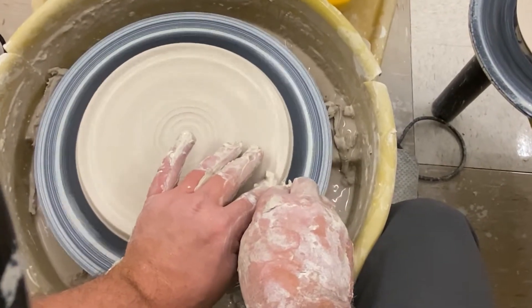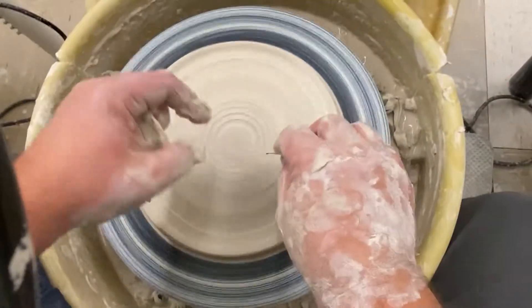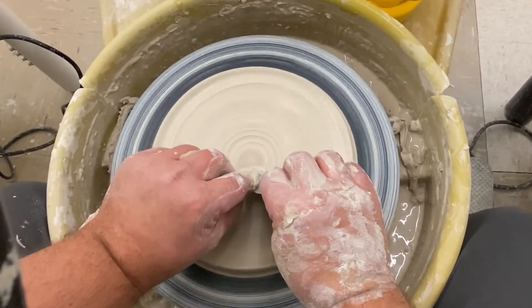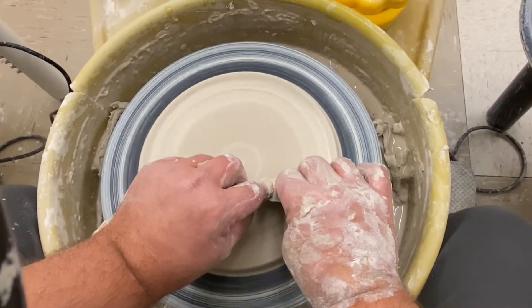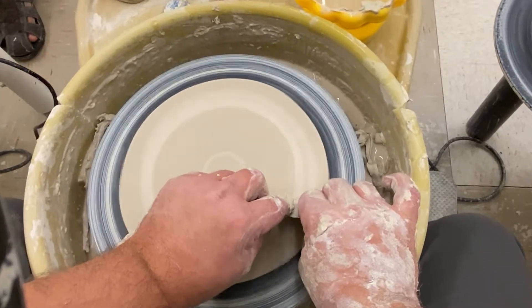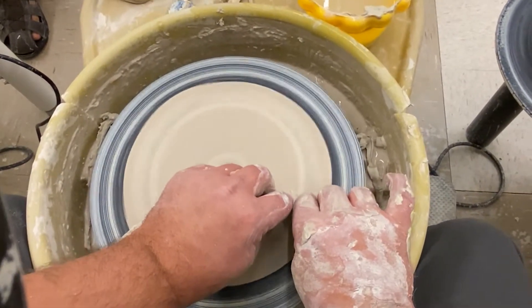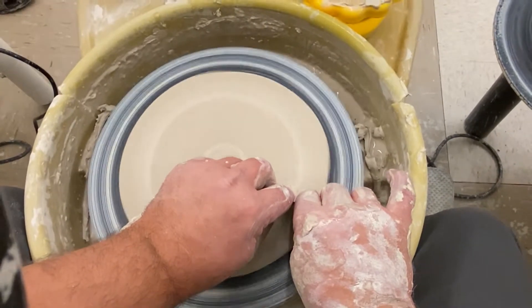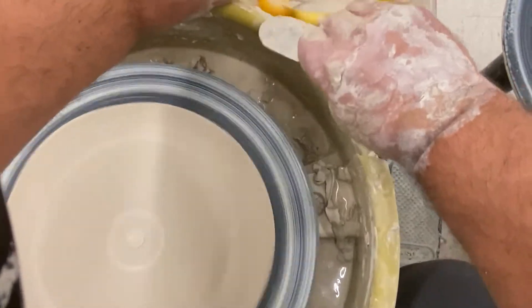Now I'm going to take my metal rib and smooth it out. I'll take the rounded edge and pull off any of the extra slip that's on the surface of the clay, getting it nice and mirror smooth. I'll scrape off any extra slip that's collected on my rib — that's a lot of slip.